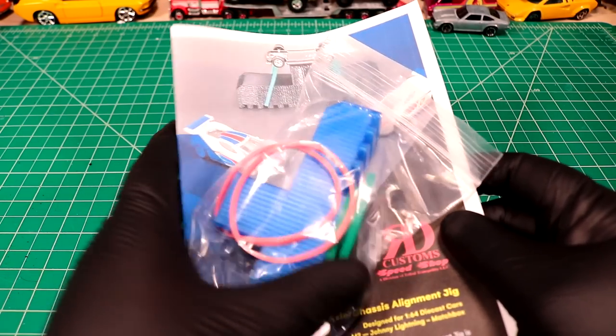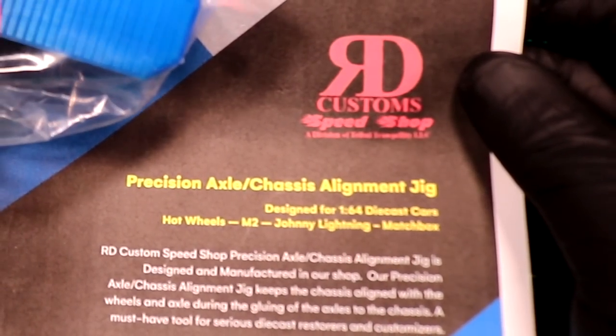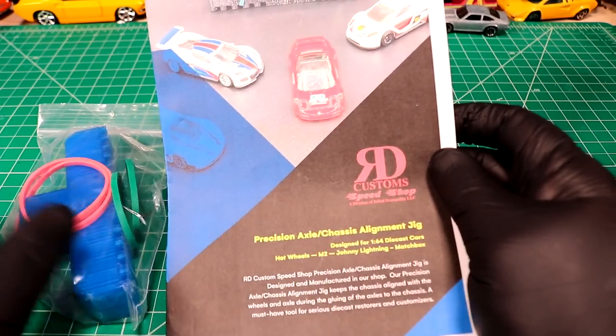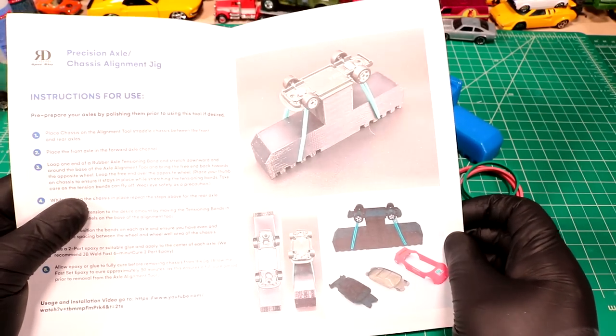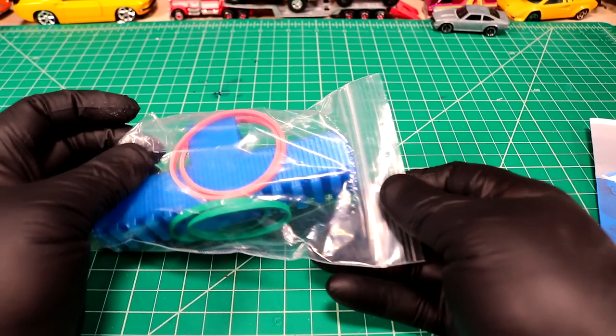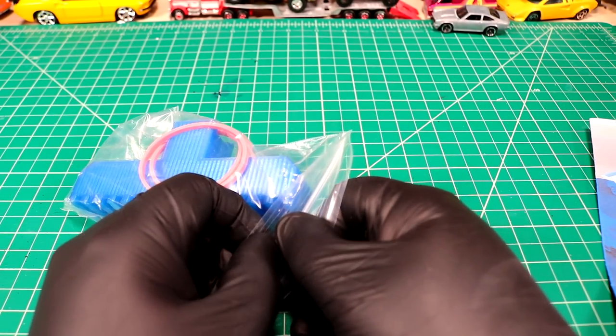Hello and welcome back to Diecast Resurrection. In today's video we're going to check out this precision axle and chassis alignment jig that was sent in to me from RD Custom Speed Shop. I got to say the instruction booklet here looks pretty professional. It's a smaller YouTube channel that does custom diecasts that we're actually going to be doing a challenge against in the upcoming week here.